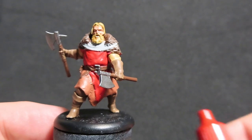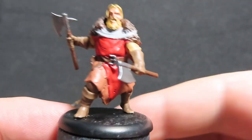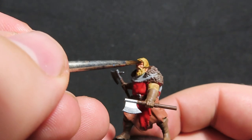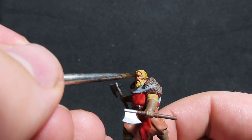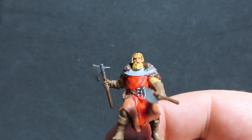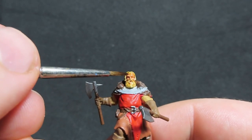Once that's all dry, we're going to come in with Flesh Wash and wash over our flesh areas, which is just the Umbra Berserker's face. I've come in with a slightly smaller brush and I'm just dabbing it on the face — it'll really bring out all the detail on the face and get into all those crevices. It's just a nice quick step to do here.